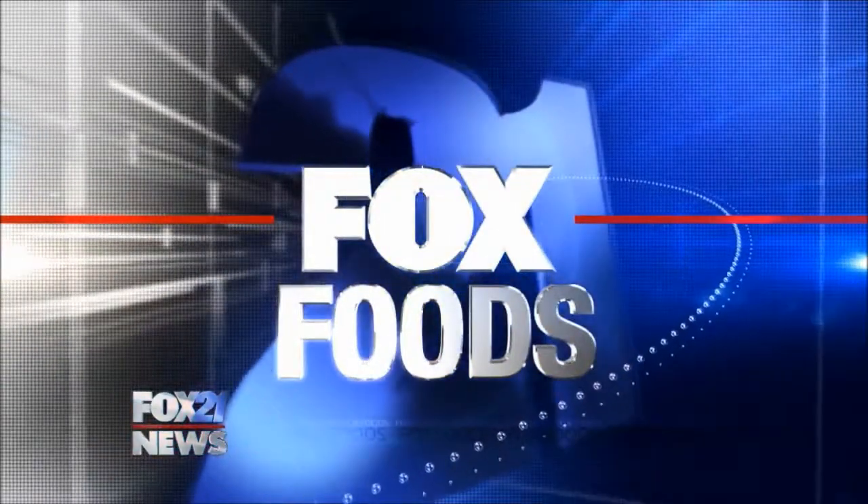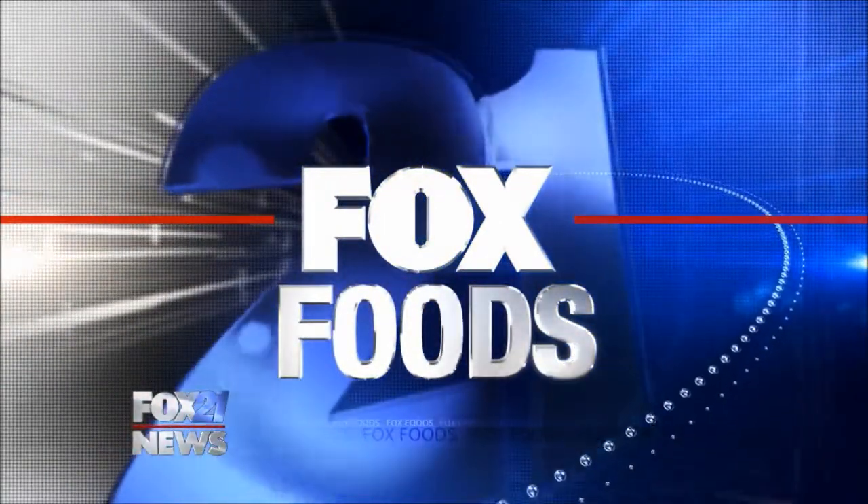For today's Fox Foods segment, we have our friend Jessica from Asian Pacific Market here. It smells so good throughout the entire newsroom. Good morning! We love when you're here and you always bring delicious food. Today you're going to be cooking up some chicken pad Thai, right?